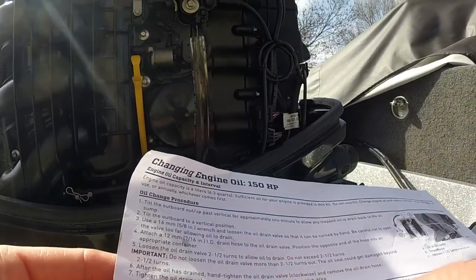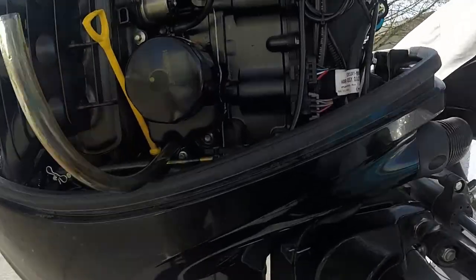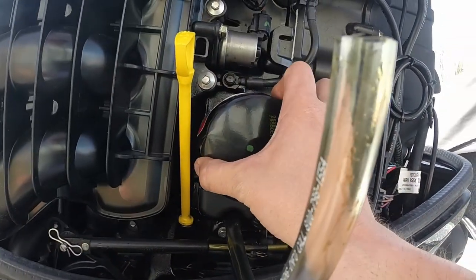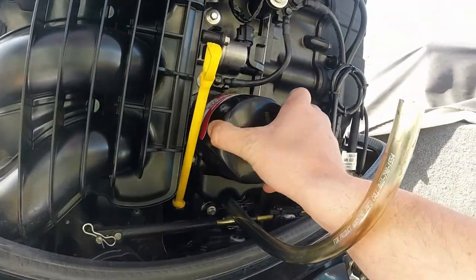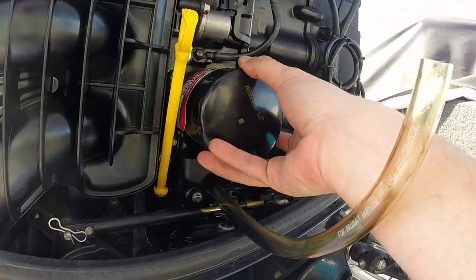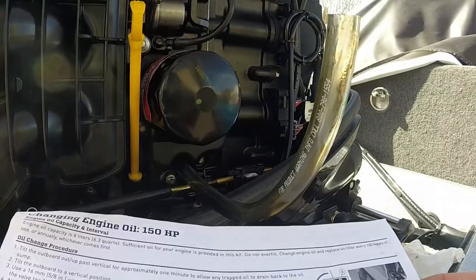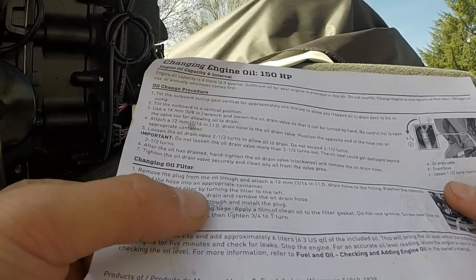Unscrew the oil filter by turning it to the left. That was pretty tricky getting it off — I ended up having to ask my neighbor for help. We used a leather belt wrapped around it to unscrew it. But now it's off. Allow the oil to drain.